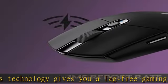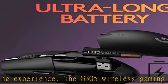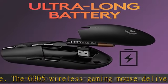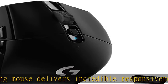Lightweight design: Thanks to an efficient mechanical design, the G305 Gaming Mouse weighs in at only 99 grams for high maneuverability. Compact, portable design with convenient built-in storage for the included USB wireless receiver.